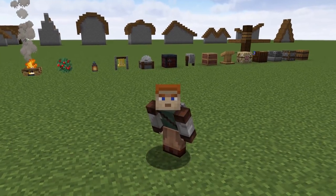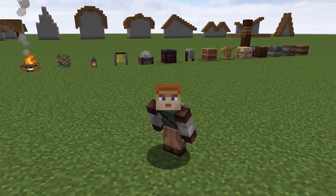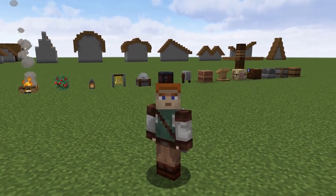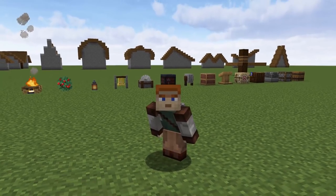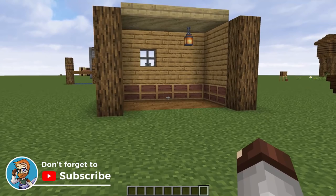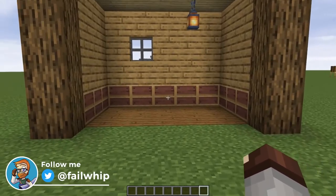Hey everybody and welcome back to Minecraft today. We are taking a look at all of the new Minecraft 1.14 blocks. They've been out for quite a few months now and I feel like I've finally come up with quite a few builds and ways I like to use these blocks. The way we're going to go through this is one block at a time, looking at quite a few different ideas, then moving on to the next one.